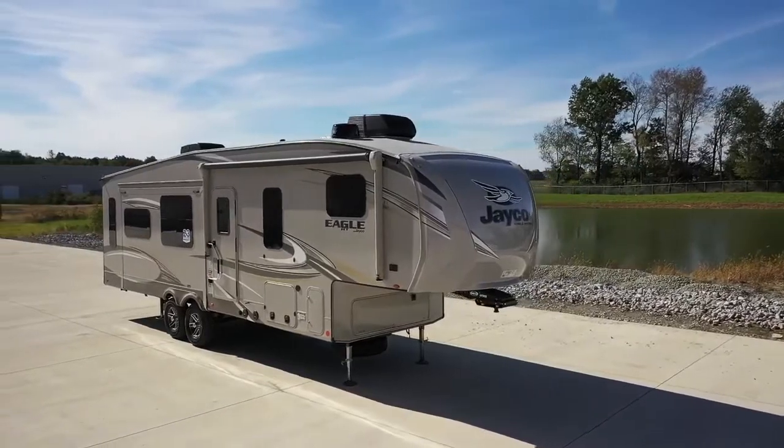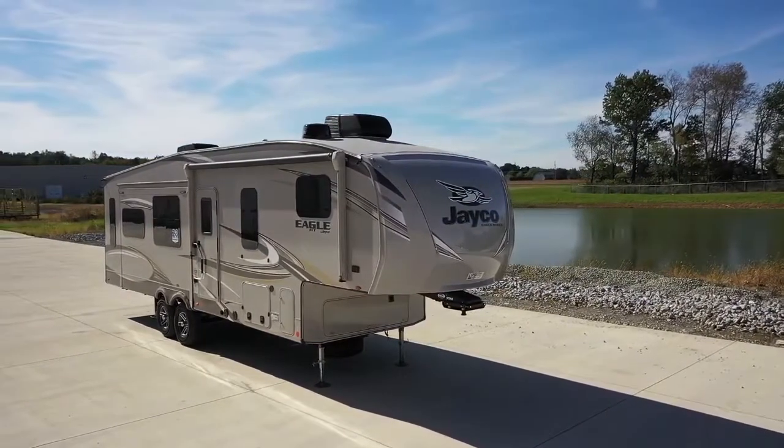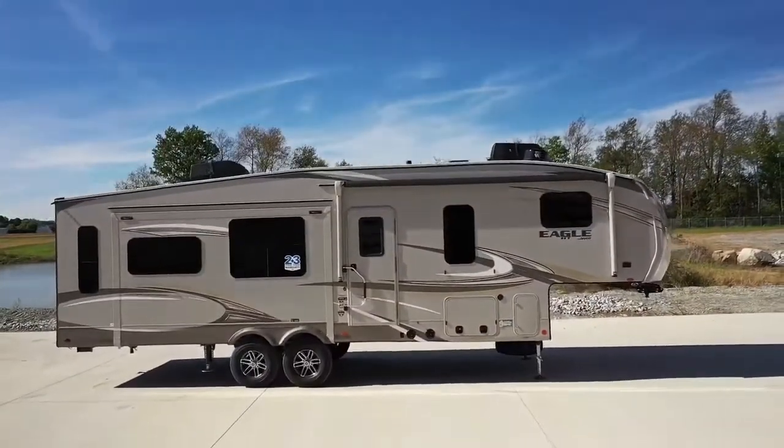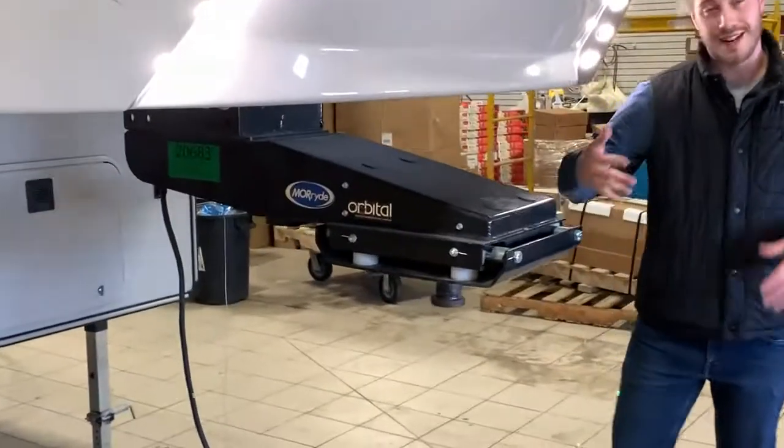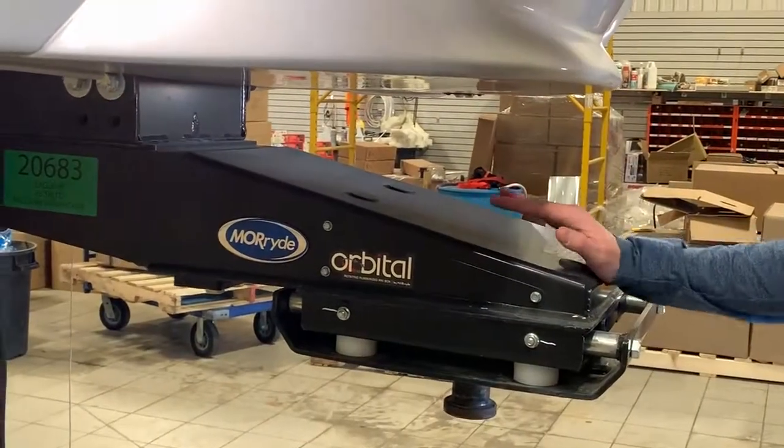Hey guys, it's Dwane from RV City. Today I'm going to be giving you a quick rundown on the Jayco 5th Wheel Eagle HT. First, we're going to start off on the front end here. As you can see, Jayco has an extended pin box.